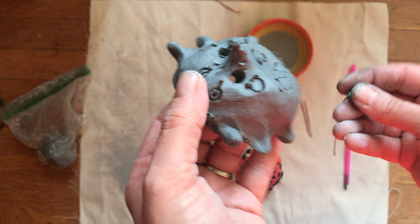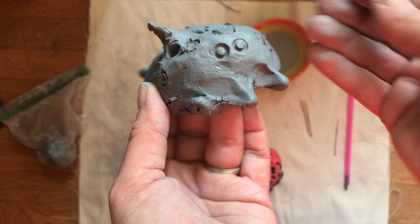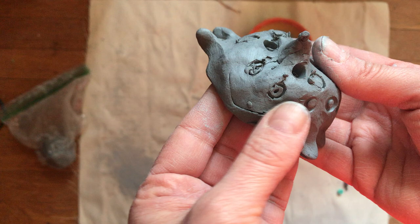Someone in class asked about the beads. All the beads are for is making little designs — you press a bead in, pull it out, and it makes little circles. You can use the beads for that. Do not leave any beads in the clay, and do not leave toothpicks in the clay. Anything left in the clay will get burned off in the kiln and could mess it up. The only thing we want to put in the kiln is the clay.